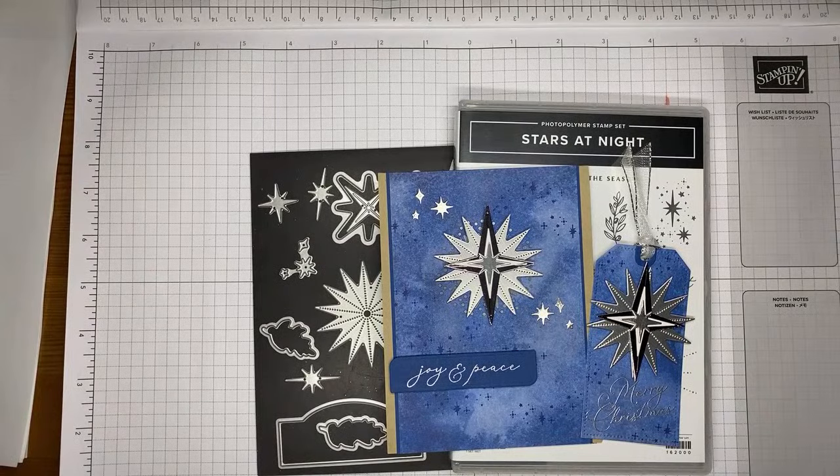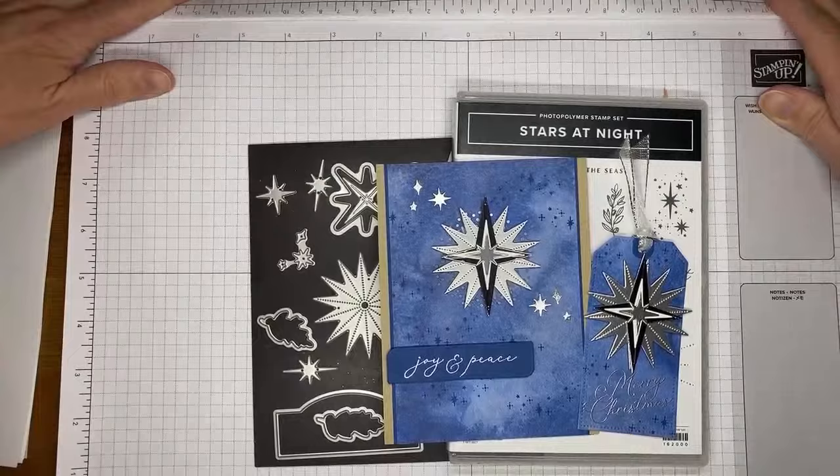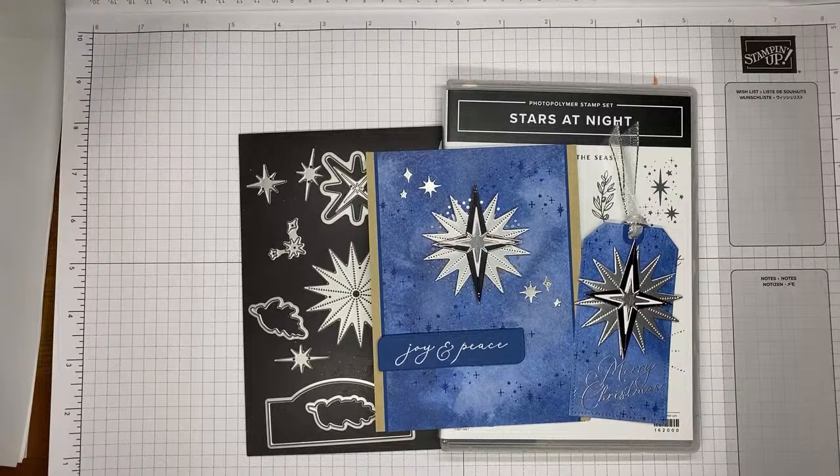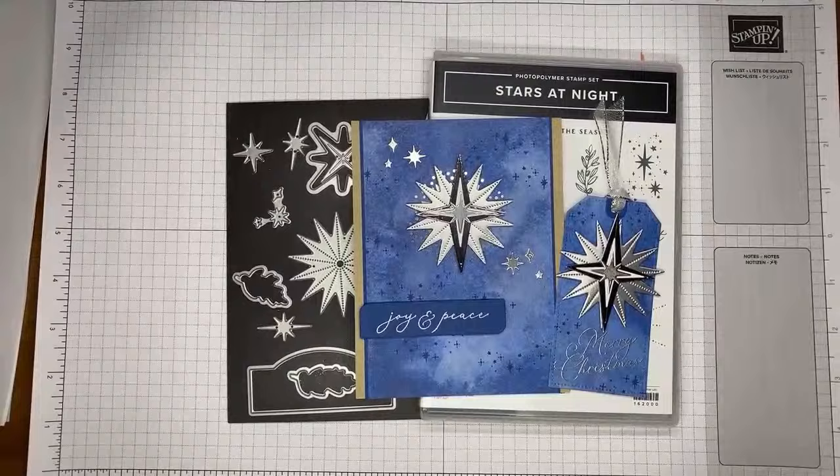Welcome! Today I'm going to show you how I made a little card and a tag with the Stars at Night stamp set bundle. This is one of the bundles in the current mini catalog that will be ending soon — January 3rd is the last day to order from this catalog.